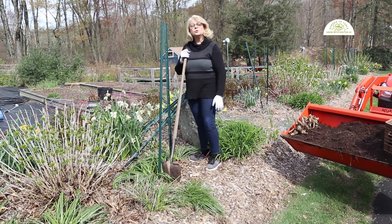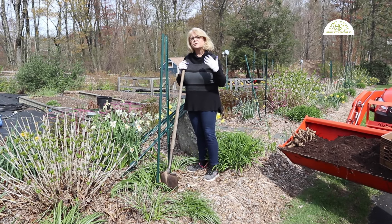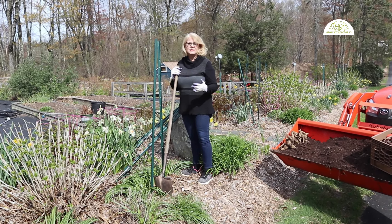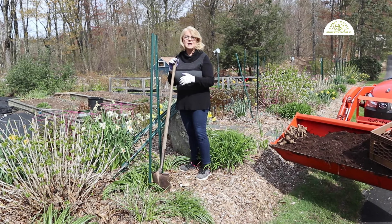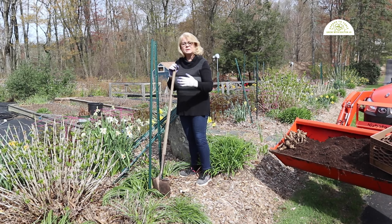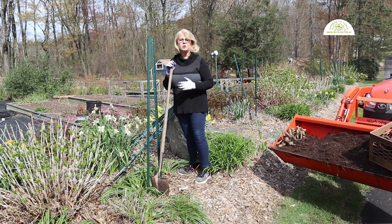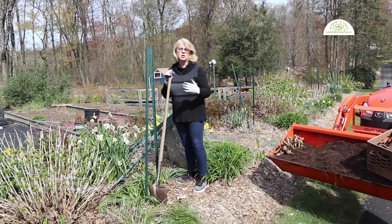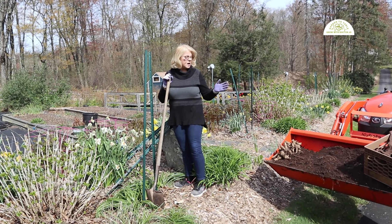Let's take these tubers out and get them planted. I'm going to show you step by step in this video how to plant them, how to fertilize them, and how to make them into beautiful tall plants that are over six feet tall. Make sure you watch all the way to the end because you aren't going to want to miss any of the steps for growing beautiful, flourishing dahlias.